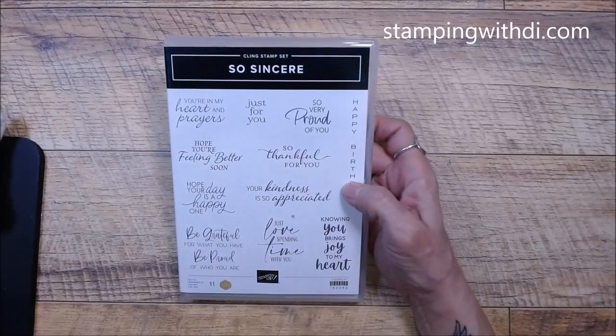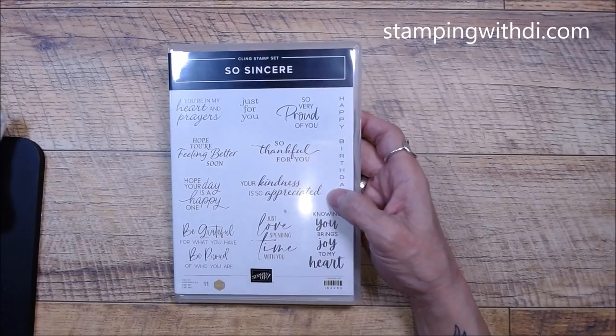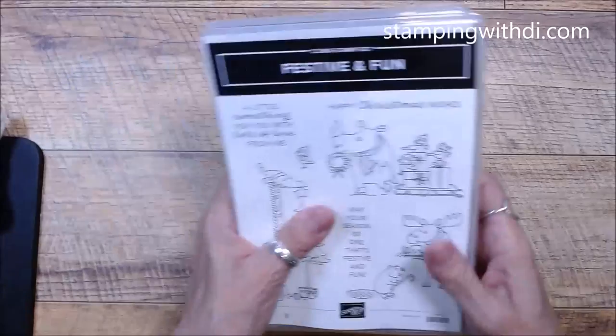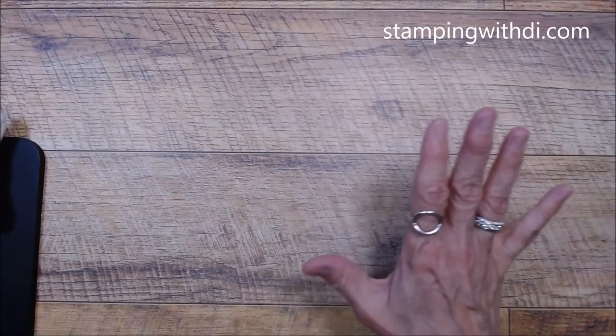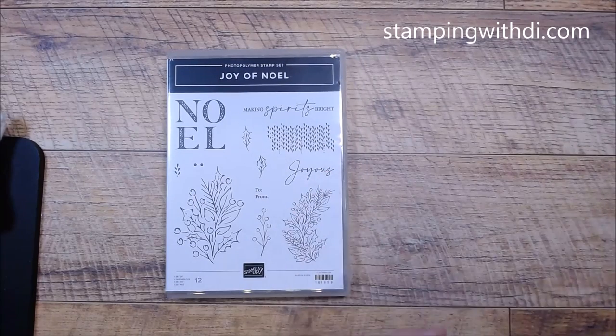Some of these I've already showed you because they're what you're getting for the fall social. Here's one — Sincere and Festive Fun — those are two stamp sets you're getting for the fall social if you're a demonstrator. If you already ordered them, just switch it out. And here is Joy of Noel — isn't that so cute? I love that Noel with the little vines inside it, and it does have a matching die.